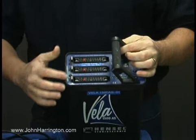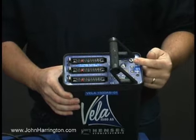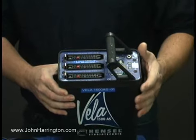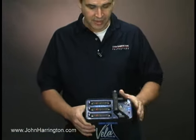They are adjustable. It takes a little maneuvering to get every different power setting you want, but they're still adjustable in one-tenth of a stop increments. This, however, does not have the slow recycle capability that the Trias do. So that's our Hansel Vela.